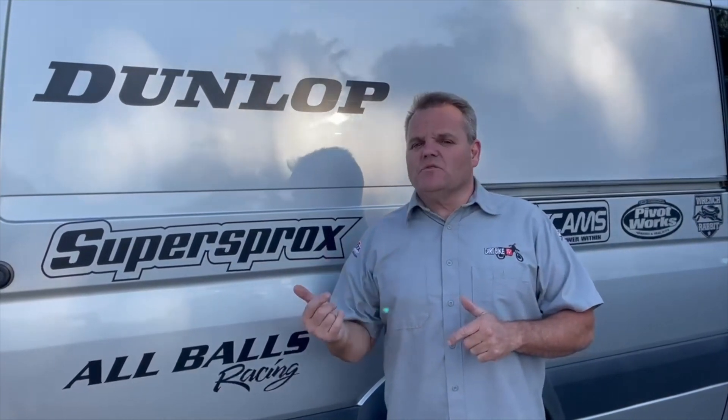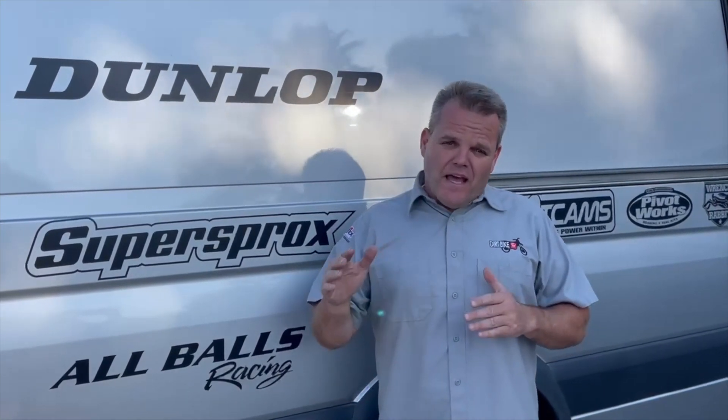Learning to ride, and learning to ride the right way, is very important. Learning to ride on an easy bike like these Hondas in this video — these are play bikes, or beginner bikes. The CRF125F is what I'm on, showing you how to shift, clutch, gas, and do all those things properly. It's really important to learn the proper way, and you can learn that by simply watching this video.